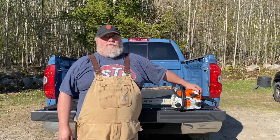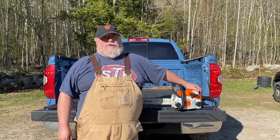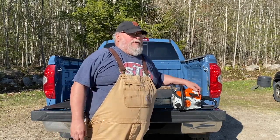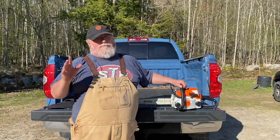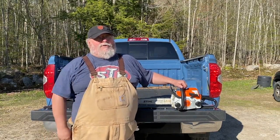Hi folks, this is Scott from Off Grid with Whiskey and Sunshine. I've got another chainsaw video for you because I know you folks love your chainsaws. Today we're going to be doing a tailgate review on this little MS-180. I went out and I bought a homeowner's chainsaw.